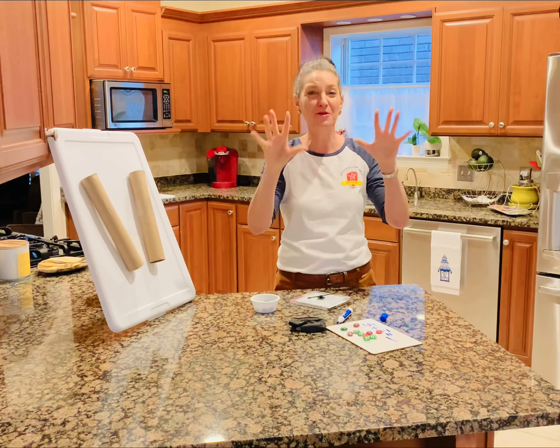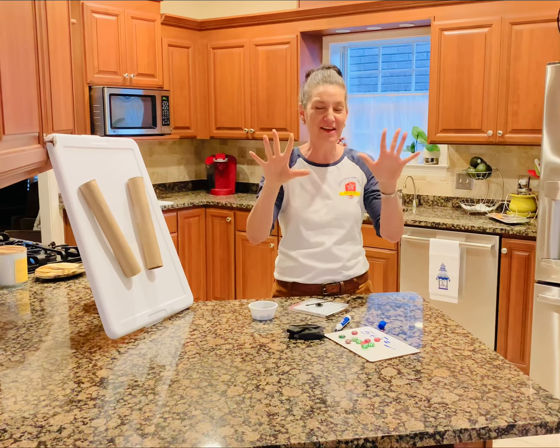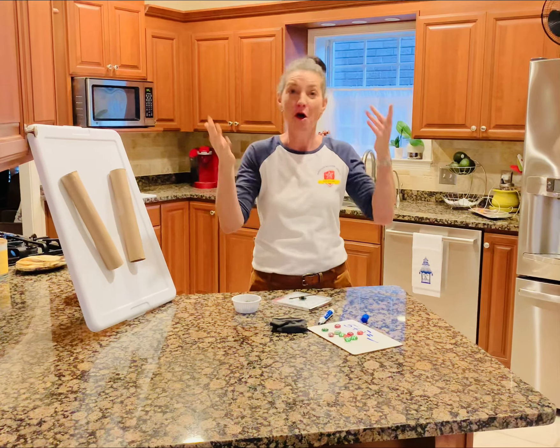Ten, twenty, thirty, forty, fifty, sixty, seventy, eighty, ninety, one hundred!